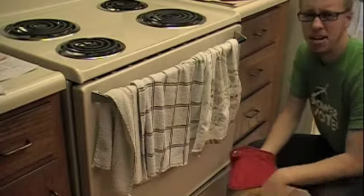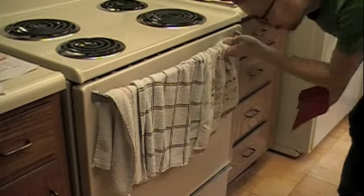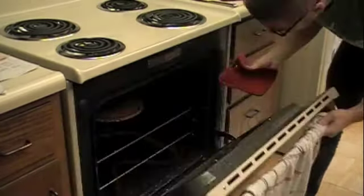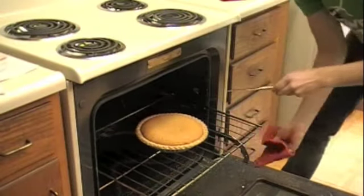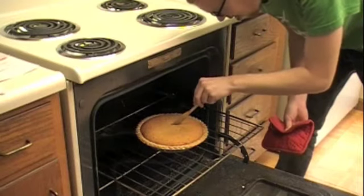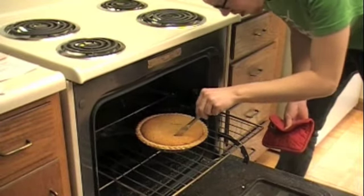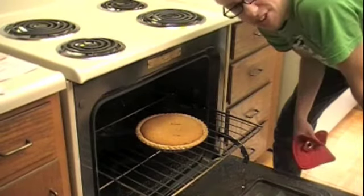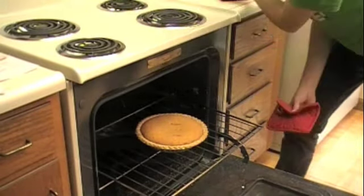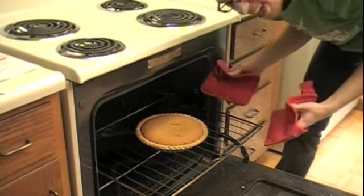It's been a total of about 55 minutes, so let's see if the butter knife comes out clean. Yeah, it comes out pretty clean. I'm going to pull it out, let it cool down — it's going to settle as it cools and finish baking a little.